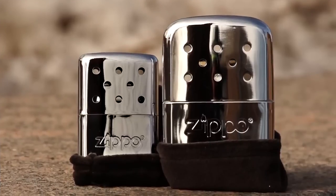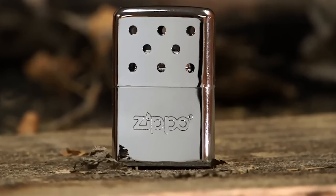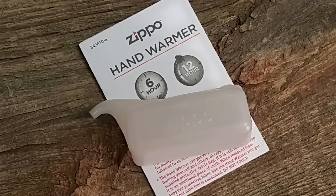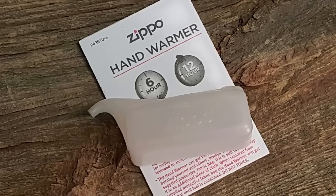Zippo has two models of hand warmers: the original 12 hour and the newer 6 hour hand warmer. We'll be using the 12 hour hand warmer for this demonstration. The filling instructions are identical for each version.